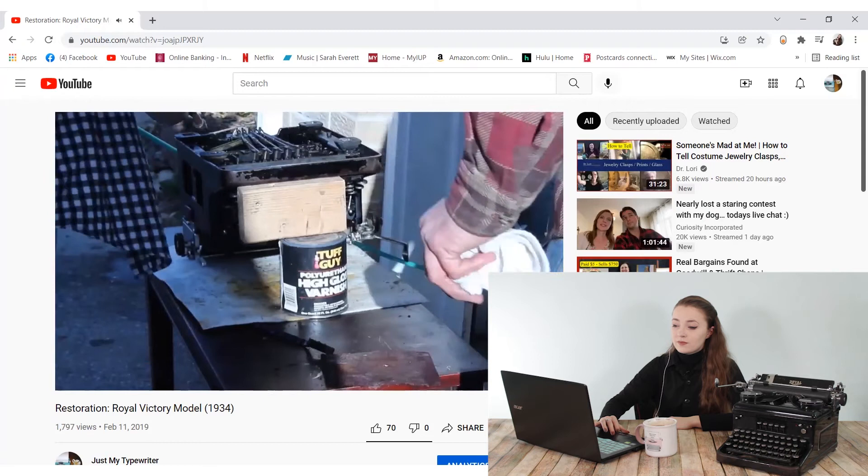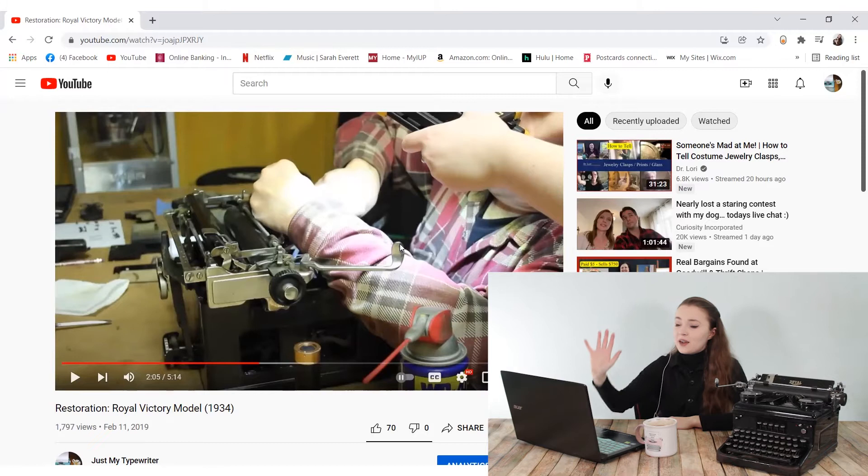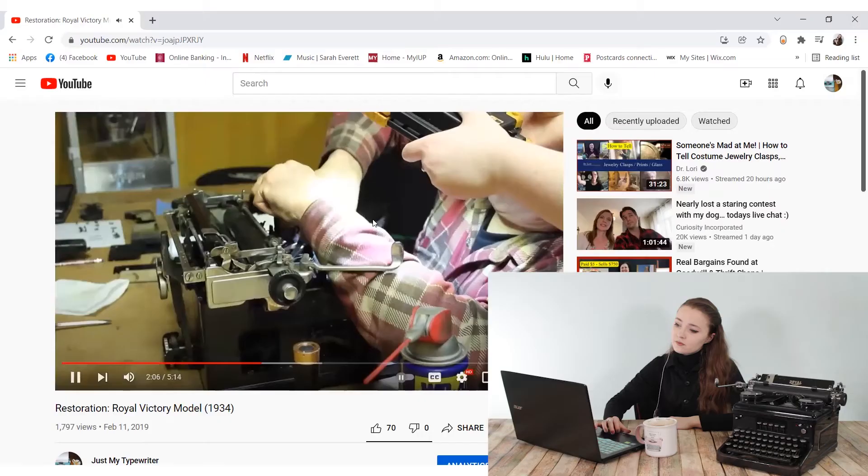After that we used the air compressor to quickly evaporate the fluid, which left the machine mostly void of grime. This is where we found our missing S-shaped piece — we were blowing it out with the air compressor and it flew out of the machine. I had to go find it using a magnet on the driveway because it was blending in. It was a whole process.